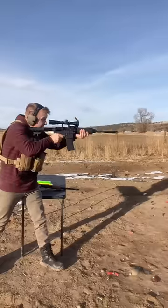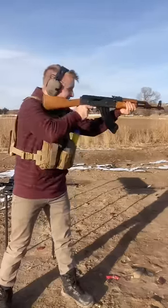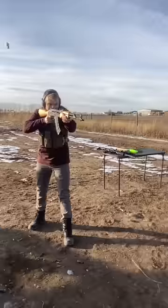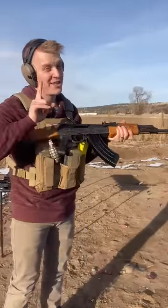Normally I'm shooting the AR-15, but today it's going to be the AK-47. Let's see what I think. Something about this is just so satisfying, not to mention this part.